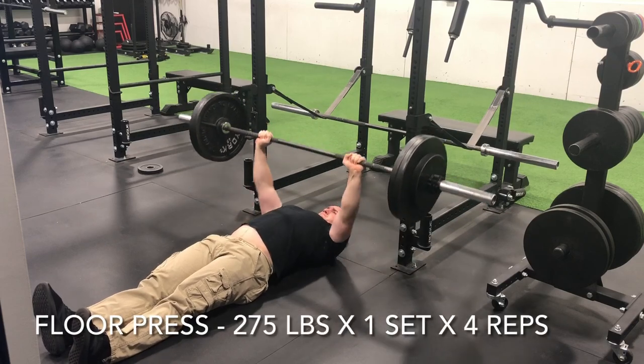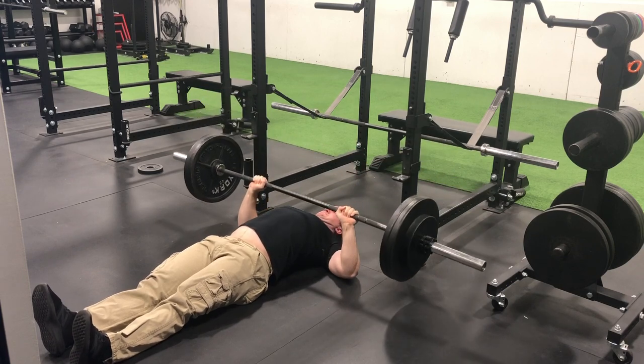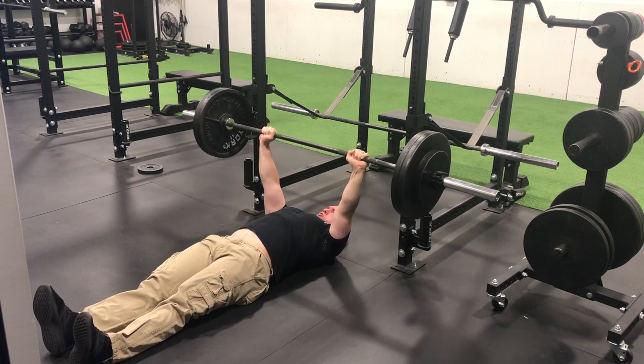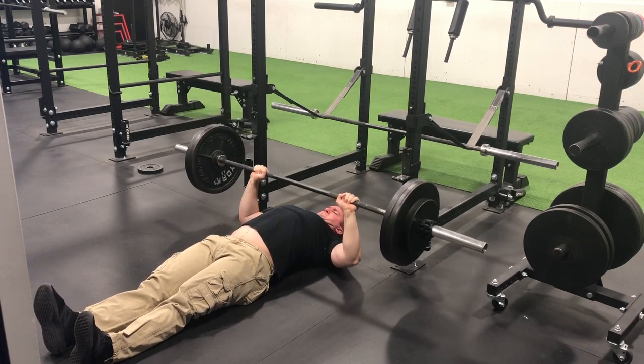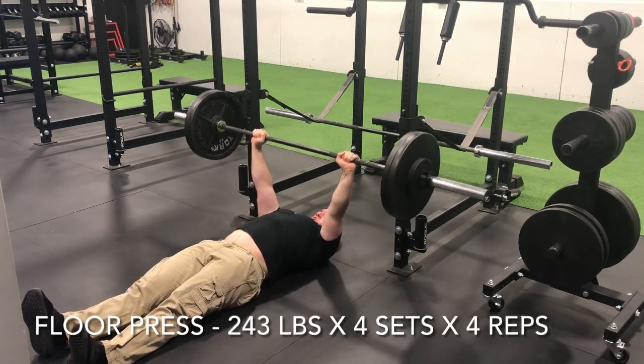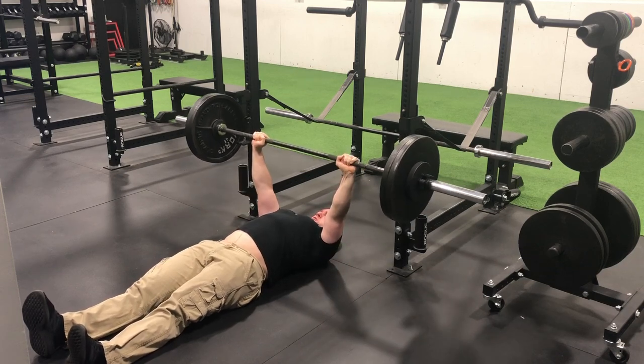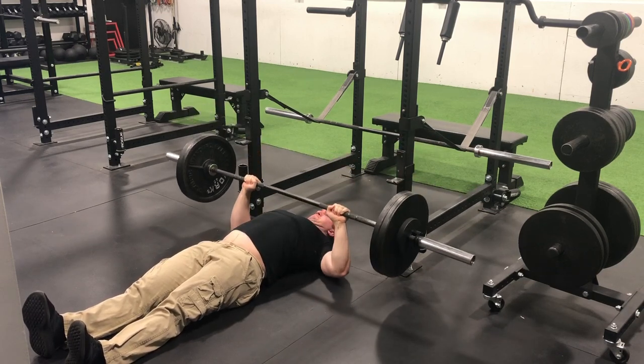Started off Tuesday's training session with a top end set on the floor press — 275 pounds for a set of four. As you know, 25-pound plates and 45-pound plates are iconic milestones on all lifts. 35-pound plates, not as exciting. 10s and 5s, not so much either. Encouraging to hit PRs, but those 25s and those 45s, that's when you do the mental fist pump.